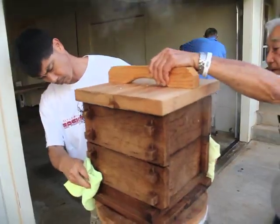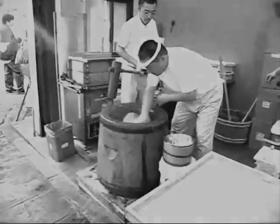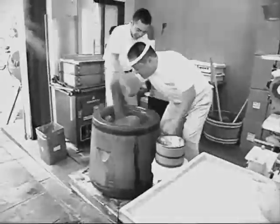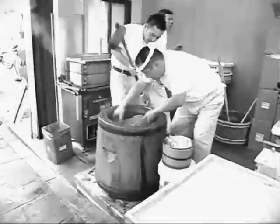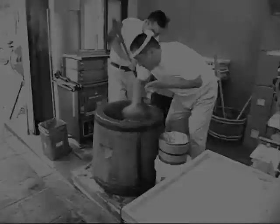After the rice is cooked, it's usually dumped into the osu, and the hot cooked rice is pounded with a kine, or wooden mallet. A person assisting quickly darts his or her hand into the osu and turns the rice before the next rhythmic blow.